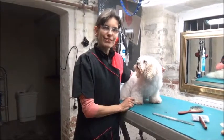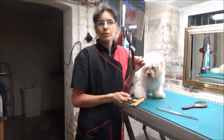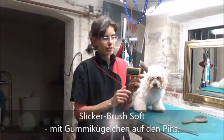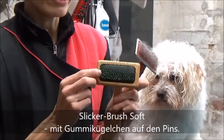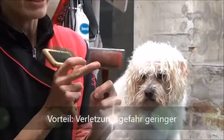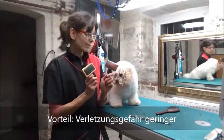Hallo, ich möchte euch heute den Unterschied erklären zwischen den beiden Slicker-Bürsten. Das eine ist die Slicker-Brush Soft und die normale, herkömmliche Slicker-Brush. Ganz eindeutig ist natürlich der Unterschied: die Soft hat kleine Noppen auf den Slickern und deswegen ist sie sanfter zum Hund. Man kann den Hund nicht so leicht kratzen, aber sie hat eben auch ein paar Nachteile.